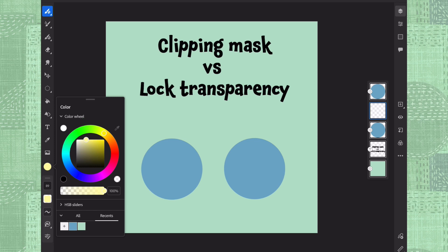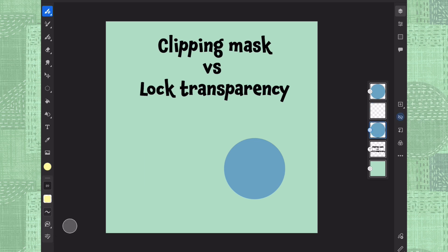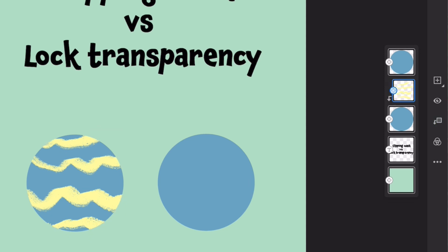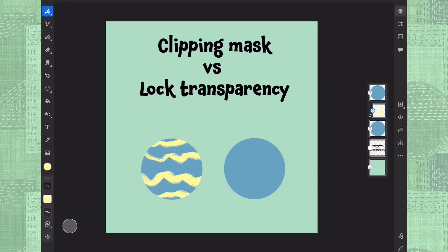I'm just decorating my circle here like that. And you can see that my decoration went out from the circle. And if we clip it with this clipping button here, this is making us the clipping mask.